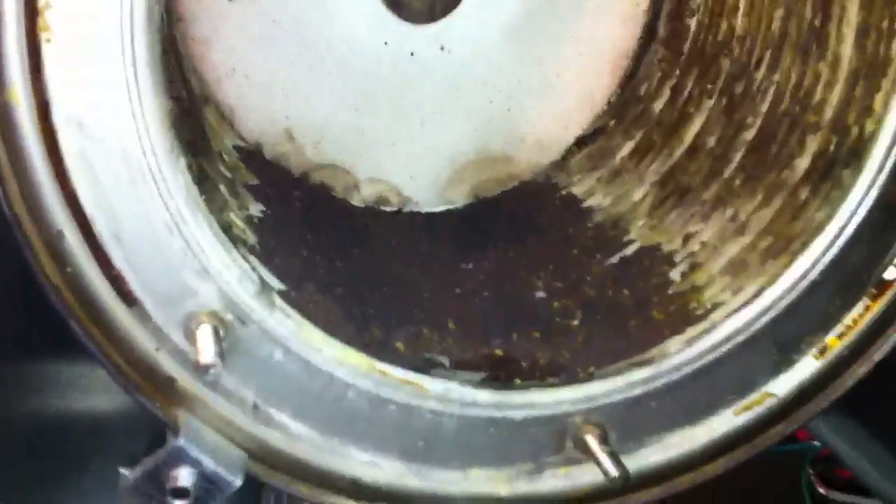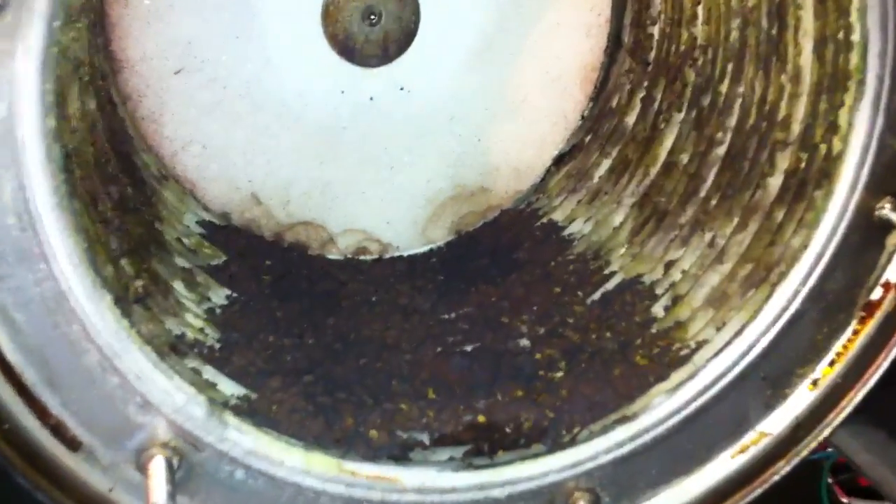Once it's all cleaned up, we hook up our combustion analyzer to it and make sure the gas valve is still running where we want it, then fire it back up. It should run like a charm for another five years. Really you should do it every year depending on how hard it gets used — this boiler does domestic hot water, in-floor heating, and a fan coil, so it runs year-round and quite often.